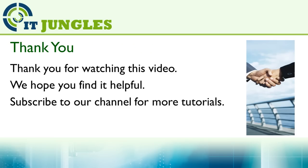Thank you for watching this video. We hope you liked it. Please subscribe to my channel for more video tutorials, and we'll see you next time.